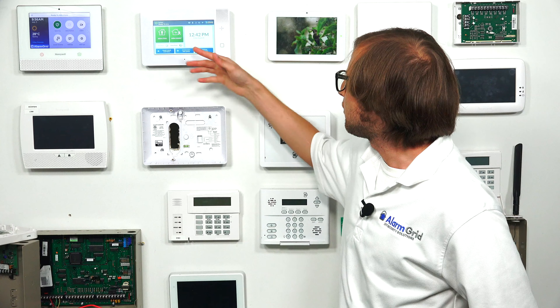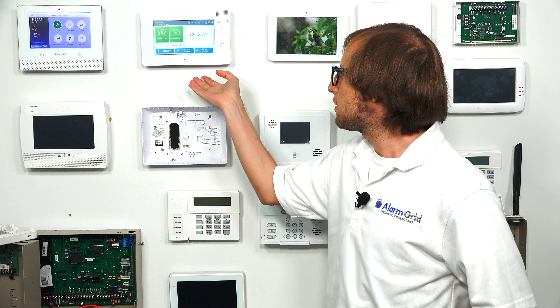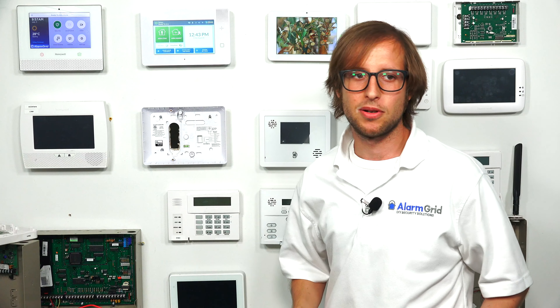We have our 2GIG GC3e right here. This system supports 345 megahertz wireless sensors, such as those from the Honeywell 5800 series and the 2GIG 345 megahertz series. What the GC3e supports over its predecessor, the GC3, is the 2GIG E-Series encrypted sensors, which use wireless encryption for added protection. The only panels that can support the 2GIG E-Series sensors are the GC3e and the 2GIG GC2e, so those are some nice sensors to use if you have one of these systems.